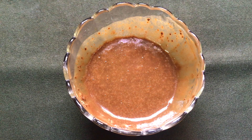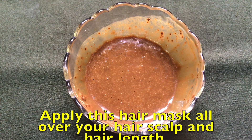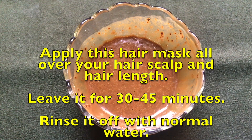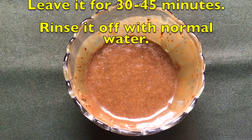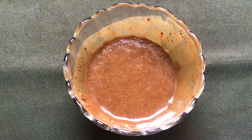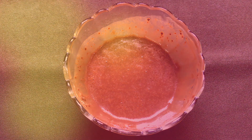To use this hair mask, apply it all over your hair scalp as well as the hair length. Leave it on for 30 to 45 minutes, then rinse with normal water. After washing, you'll notice your white hair has completely turned black and your hair has become more shiny, smooth, and less dense.